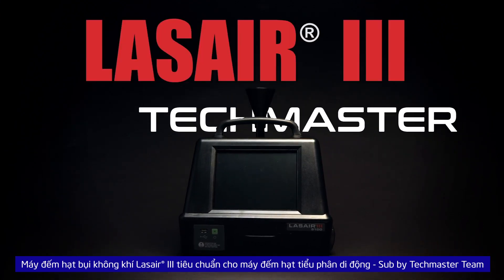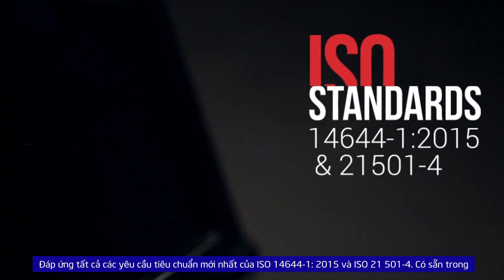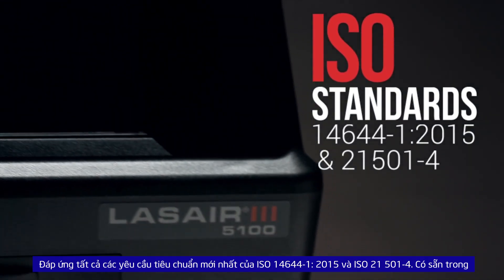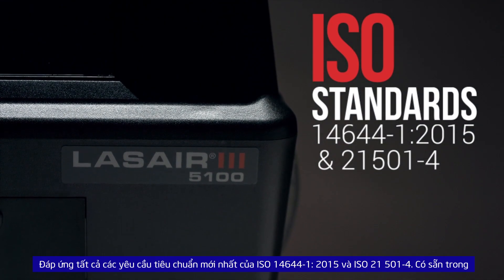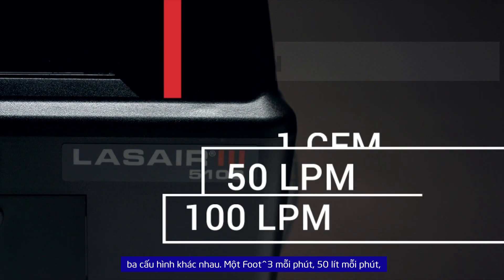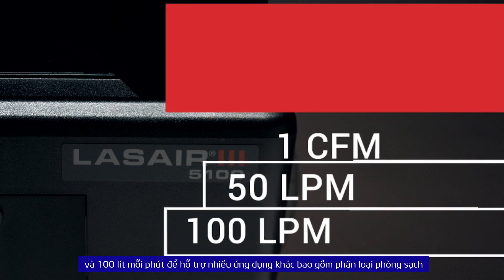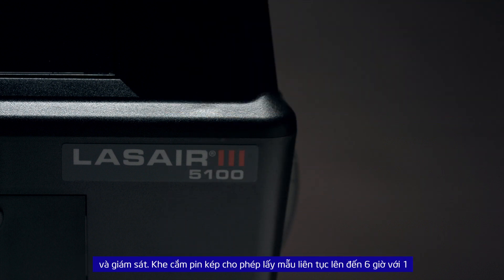The Laser 3 aerosol particle counter sets the standard for portable particle counters, meeting all the latest standard requirements of ISO 14644-1 and ISO 21501-4. Available in three different flow rate configurations: 1 cubic foot per minute, 50 liters per minute, and 100 liters per minute, to support a variety of applications including clean room classification and monitoring.